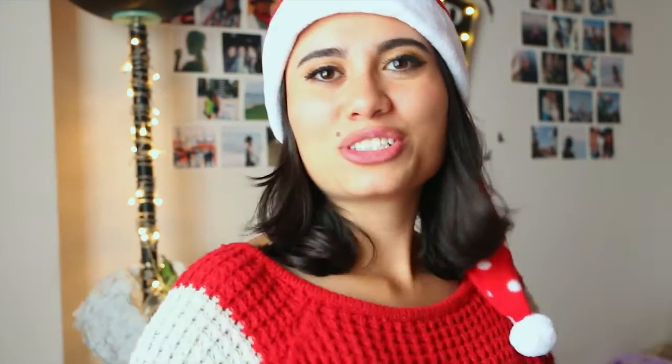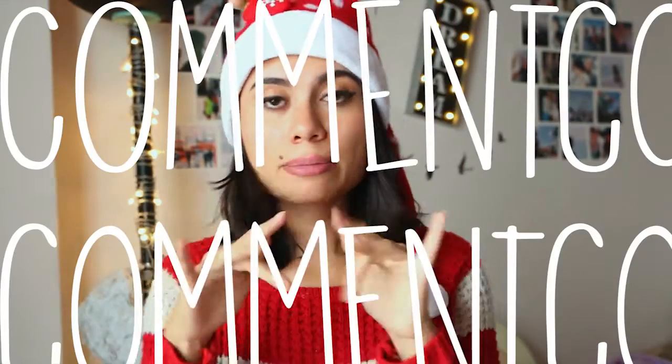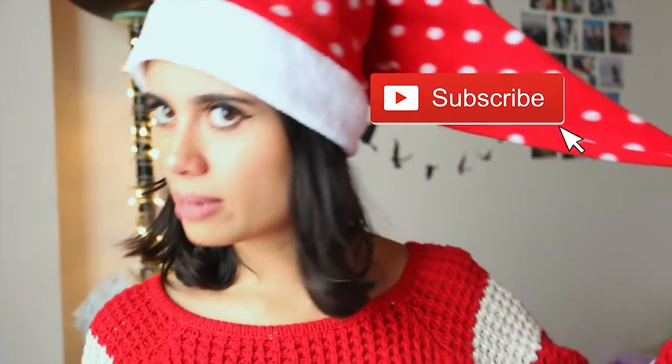I really do hope you enjoyed this video. Make sure to give it a huge thumbs up. Also don't forget to comment and leave some suggestions of other ideas you want me to do, and let me know if you liked these ideas or not. Don't forget to subscribe — you can click the red button below or in the description box. Thank you so much for watching. Don't forget to reach for the stars and I'll see you in the next video.